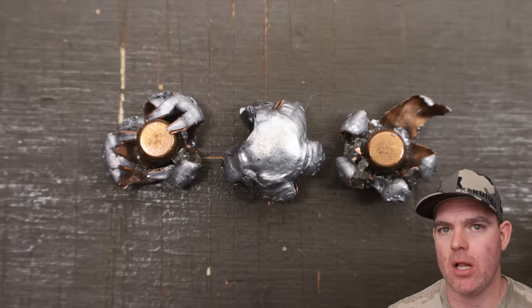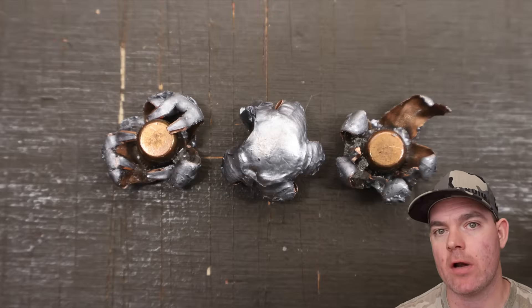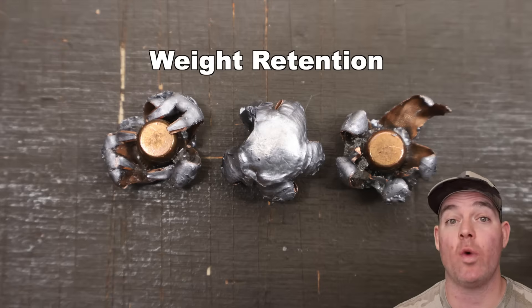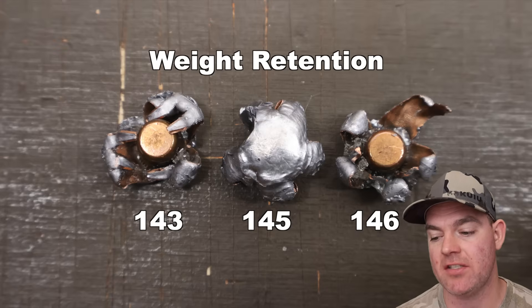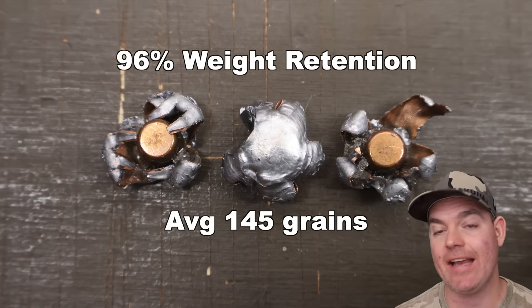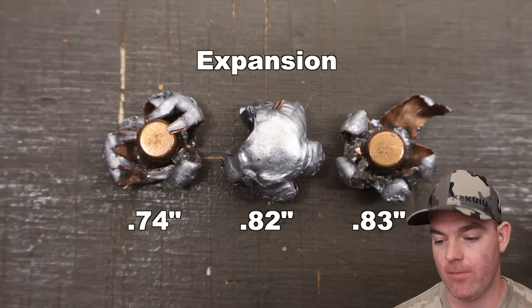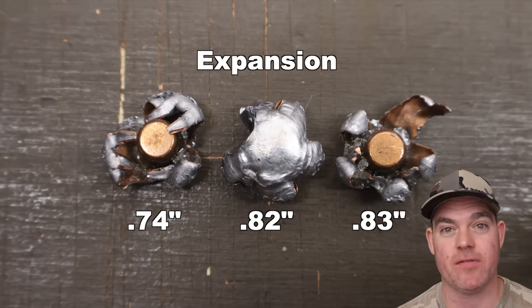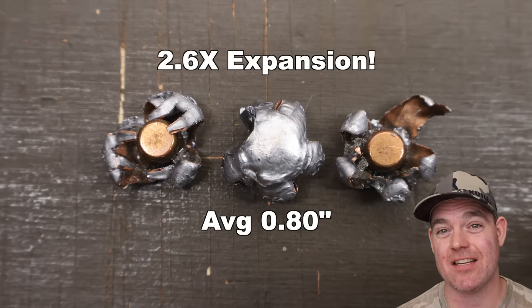We've got the bullets out of the blocks — let's go ahead and talk about everything. The Speer Gold Dot 150 grain load out of .308 Winchester: weight retention 143, 145, and 146 grains for an average of 145 grains retained weight — that works out to 96% weight retention. Expansion: 0.74, 0.82, and 0.83 inches for an average of 0.80 inches expanded diameter — that's 2.6x expansion.